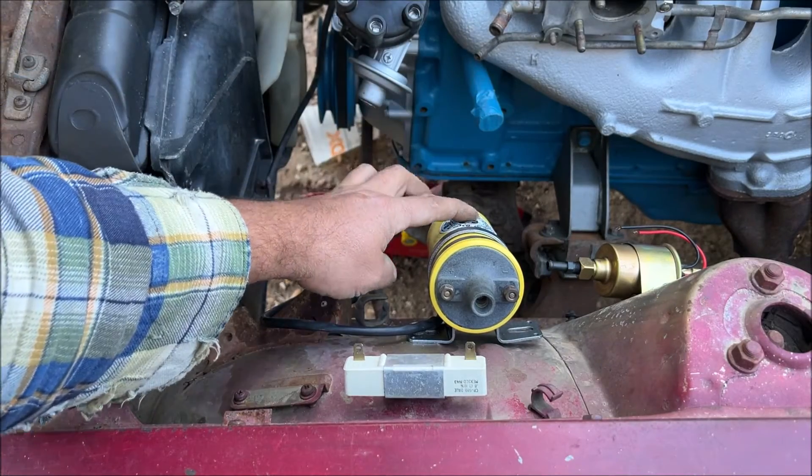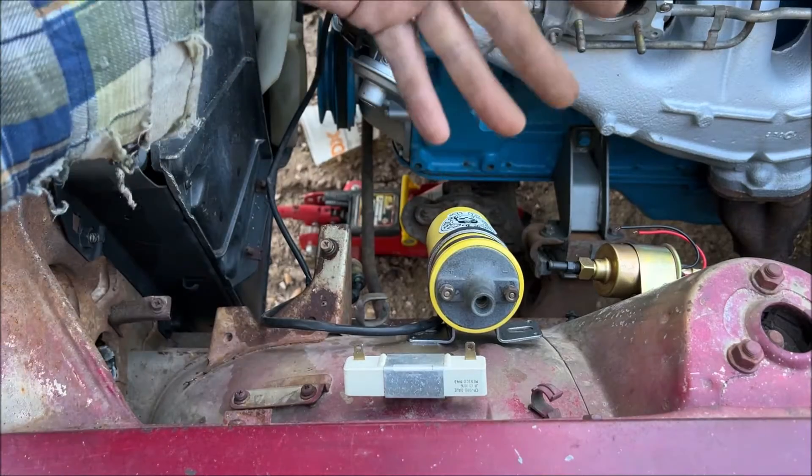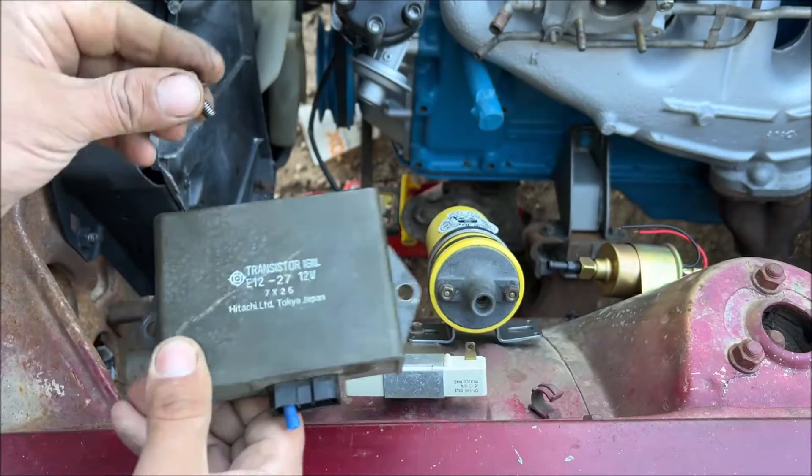This coil came off of a 240Z and it's a six-volt coil. You have to understand that because you can burn your coil up. The ignition control box on this car goes under the dash, but we're going to mount it out here for the video.